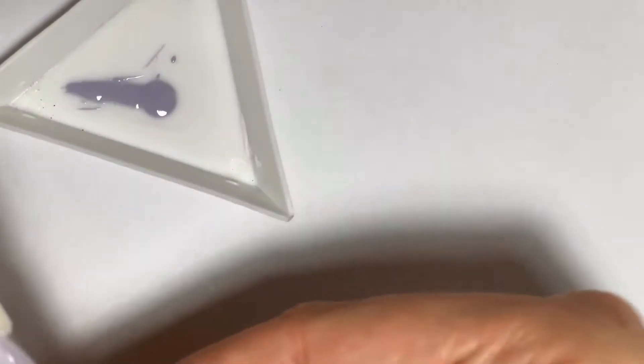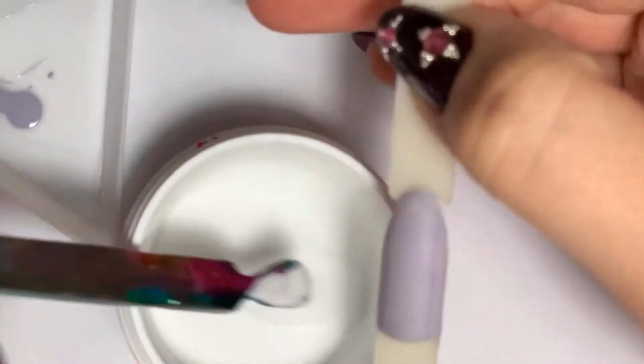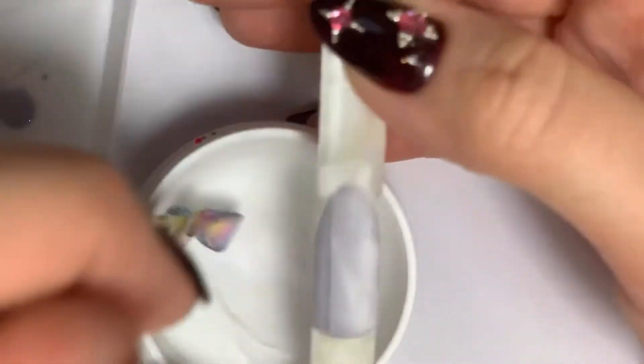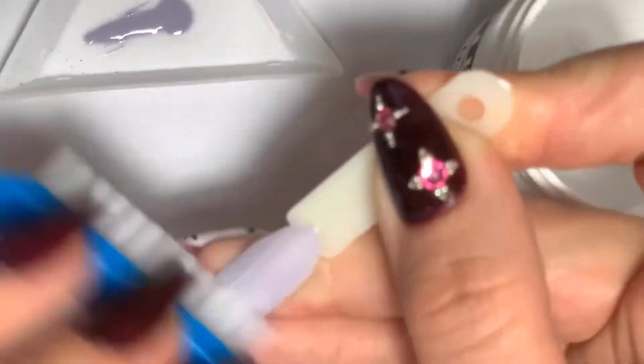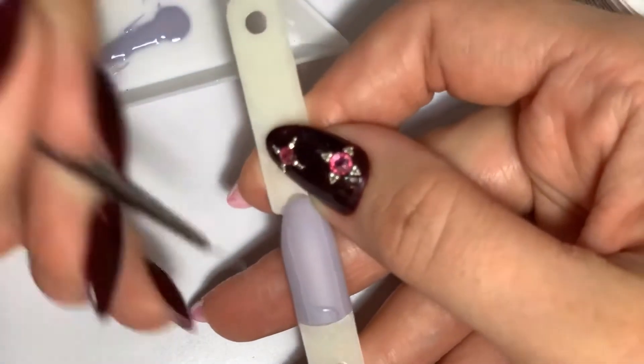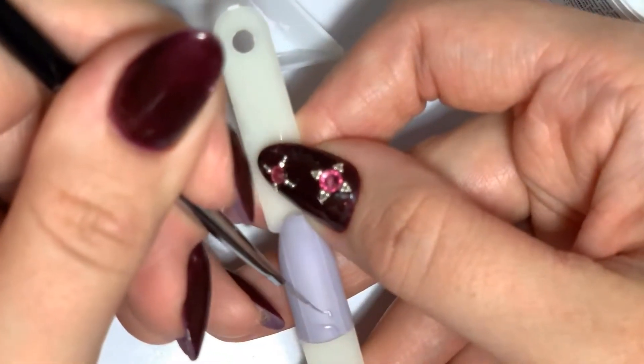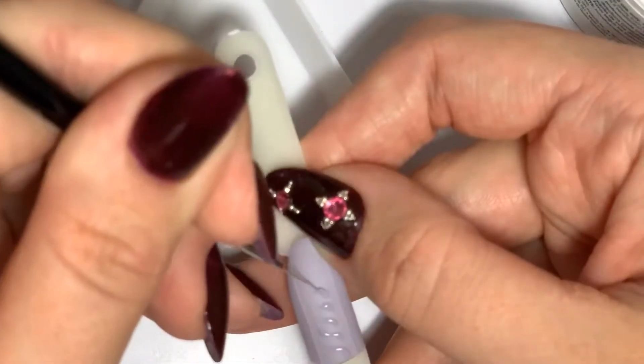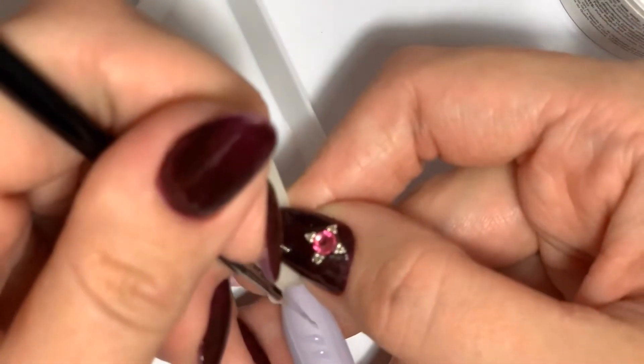An actually very important step: we need to remove the clear film if your top coat has it. The basic sweater design starts usually with two straight parallel lines, so paint these lines first.